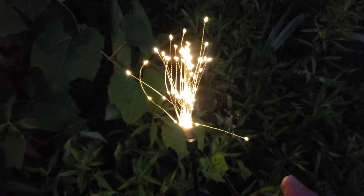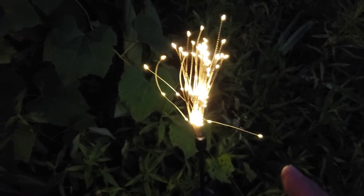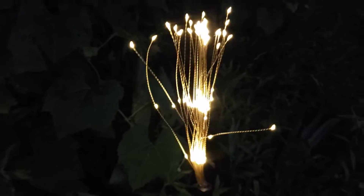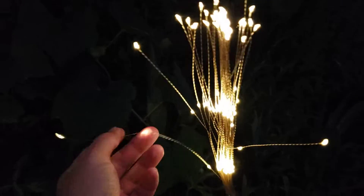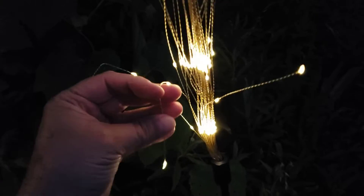Let's arrange the Twinkle Light Solar LED Firework Stake Light together. This looks fun, doesn't it? This is how it came in the box and it has charged all day. Let's take a few minutes and see what happens here.